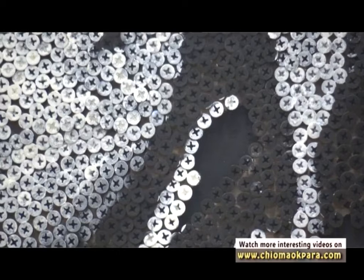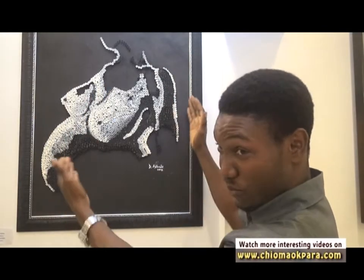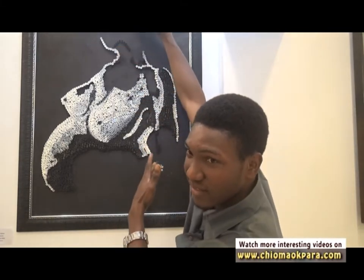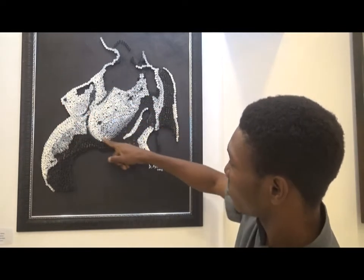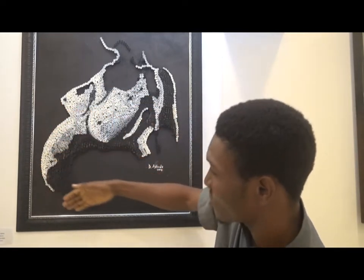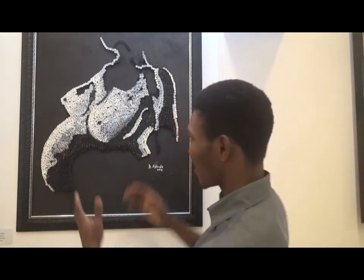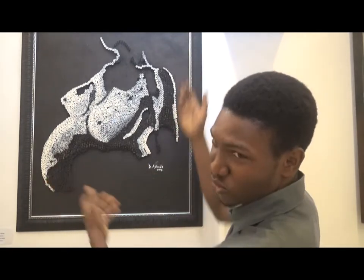This is made out of a metal screw — the conventional screw we use in our homes. I used it on board to bring out the image of a pregnant woman. You can see here: there's the neck, the head area, and on this side we have the breast here, there's the second breast, and we have the fetus here, in this part, like a protruding stomach — that's what makes it a barren woman.